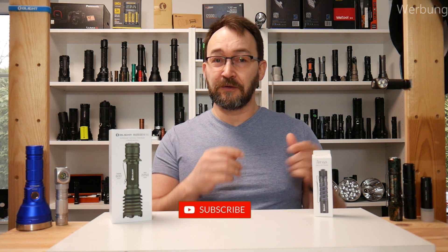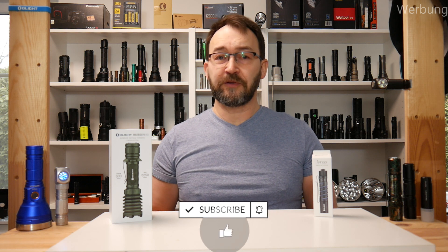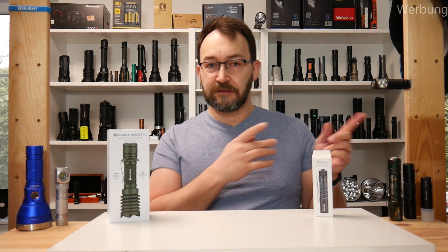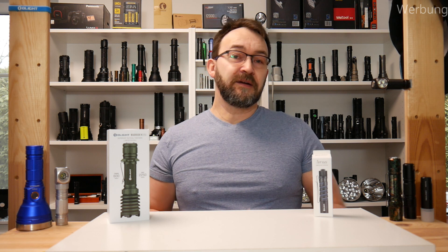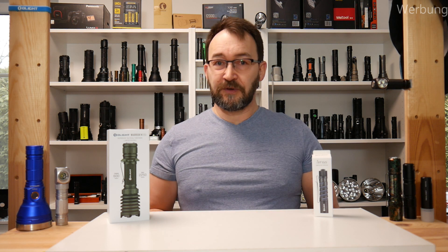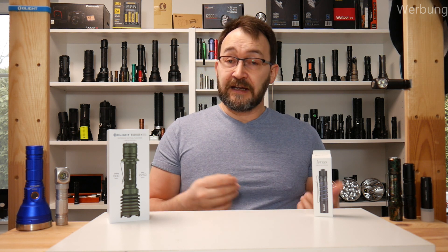So if you like my work, thank you for your support. When you click the subscribe button, also click the small bell so you get notifications from new things I produce, like the beam shot videos featuring also the Warrior X Pro, which I made yesterday in my airstrike shelter near to where I live. In the video description you can find links to my blog and links to the Olight homepages — if you buy something because you like their products, then I get some small commission back. So thank you for your support.